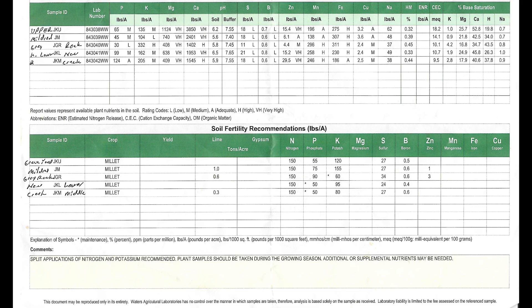Believe it or not, sulfur is a pretty big deal, and you can see all of our land is really low in sulfur. Ever since the emissions reduction and the cleanup of smog and pollution, the air is cleaner - we used to get sulfur for free when it rained, but now it's another product that we as farmers have to buy and put back into the ground.